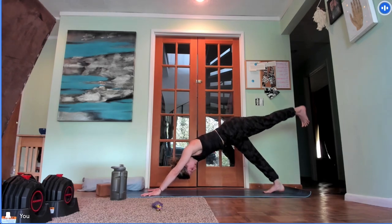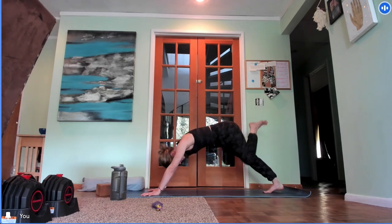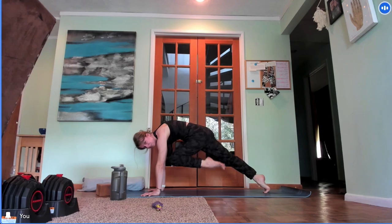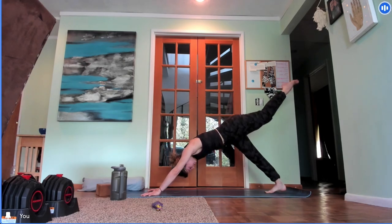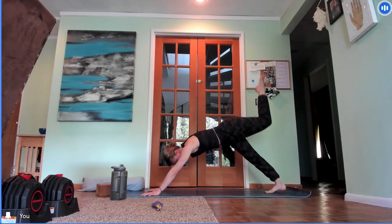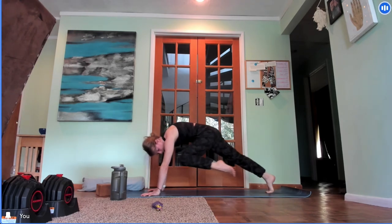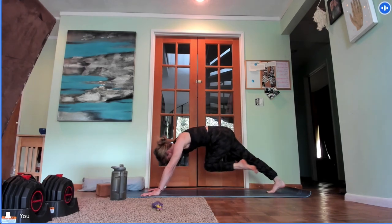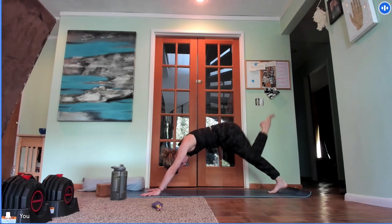Inhale, reach your right leg high to the sky. Exhale, pull your knee in towards your nose. Stack the shoulders above the wrists — you're essentially in a plank with the hips lifted as high as you can. Pull your heel more towards your sit bone, feel that core engage. Inhale, reach your right leg high. Exhale, pulse — knee towards right armpit, lift it as high as you can. Inhale, reach your leg up. Exhale, knee towards left armpit. Inhale, reach it high. Exhale, knee towards nose.